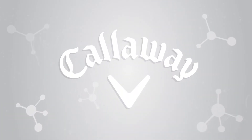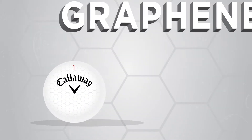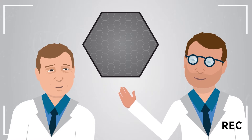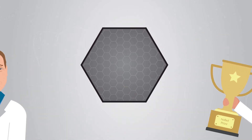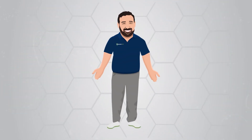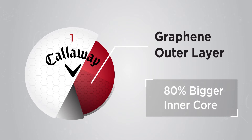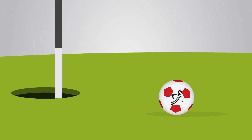But now the clever bods at Callaway have made the Chrome Soft even better by using a revolutionary new material called Graphene — first produced in 2004 at Manchester University by two Nobel Prize winning Russian scientists. It's the strongest material in the world. If a spider's web was spun from Graphene, it could hold me. By adding Graphene, the inner core is 80% bigger, and a bigger inner core equals more distance from the tee and more spin around the greens.